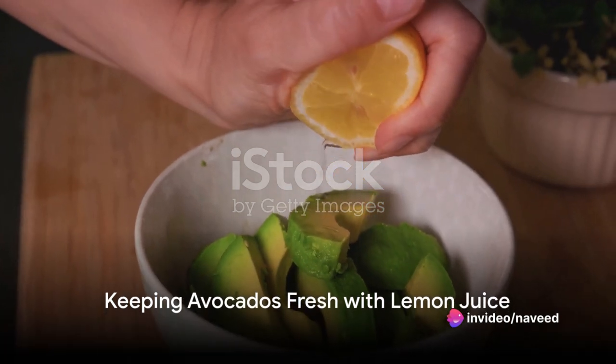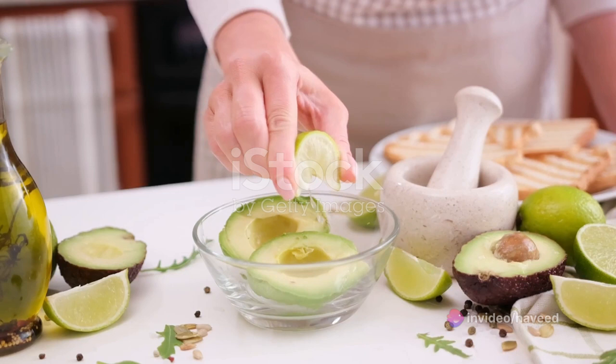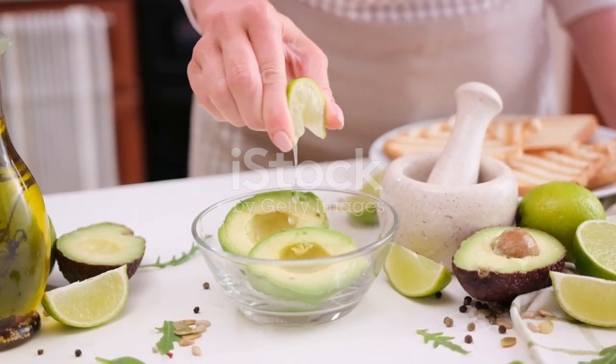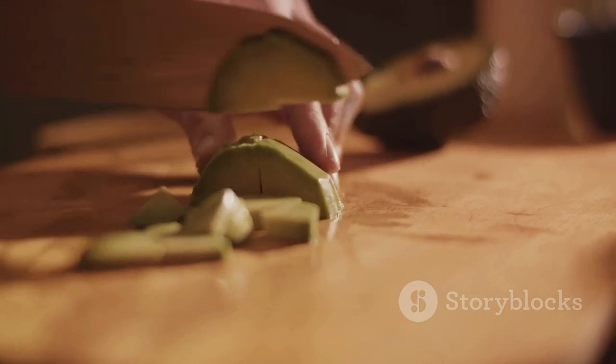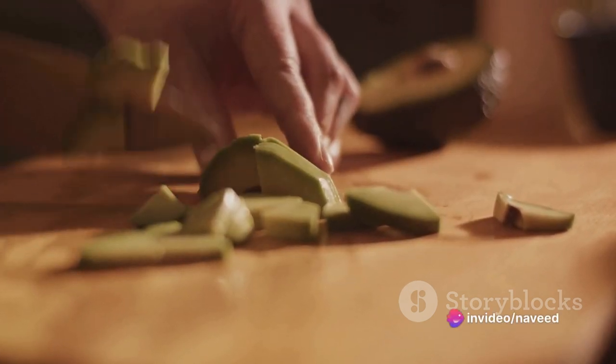Now who doesn't love avocados, but keeping them fresh can be a challenge. To prevent cut avocados from browning due to oxidation, just sprinkle some lemon juice on them. The acidity of the lemon juice inhibits the enzymes that cause browning, keeping your avocados fresh and green.